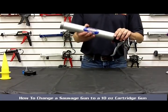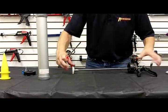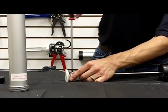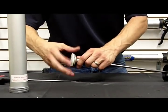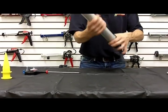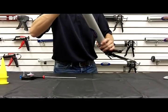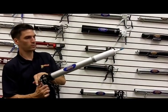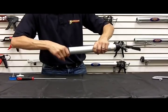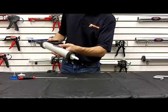Now to change your sausage gun over to a 10 ounce cartridge gun, remove your barrel and loosen the set screw, then by hand remove the sausage only cup. Put your barrel back on — you'll see the space in there that allows for the outside of the cartridge to sit down in. Put your ring cap back on and then you're ready to go and extrude the 10 ounce cartridge.